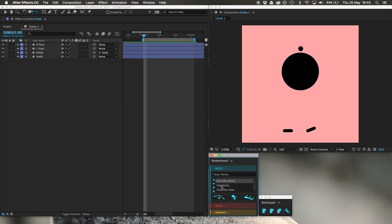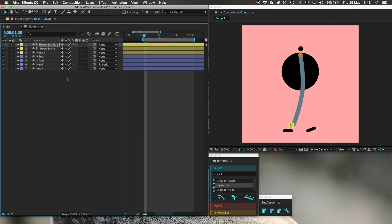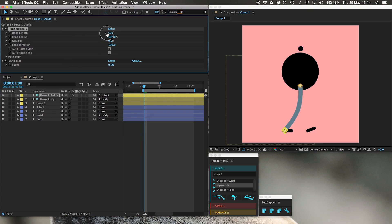Let's add a couple of legs using rubber hose. Set hip and ankle, click new rubber hose. Take the ankle down to the correct position — this is the left foot. Put the hip here. Parent the hip to the body. Set parent width, bend radius 0%, give it a knee. Realism around 30%. Get rid of some of the length. This looks great.